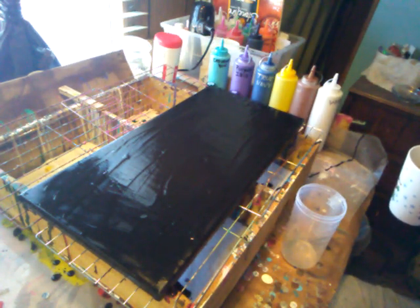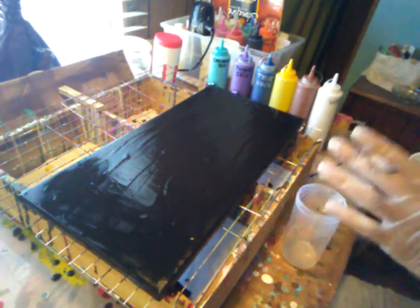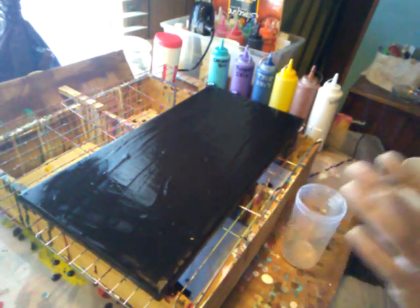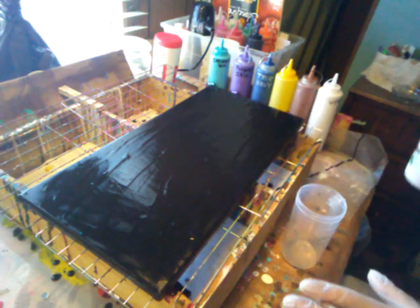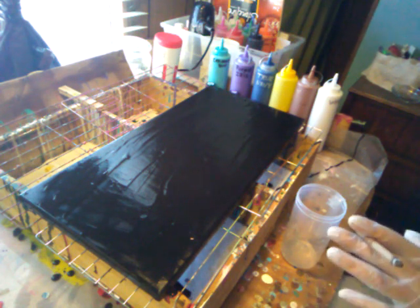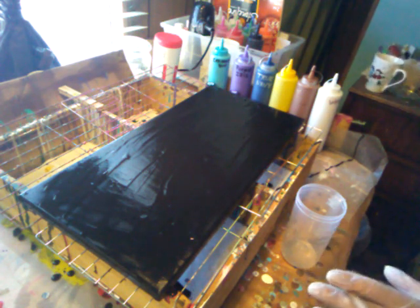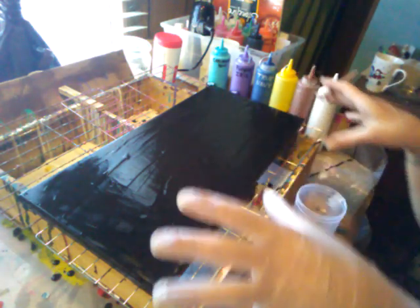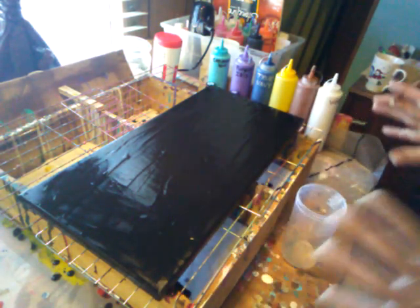I'm going to do a tornado pour today. I had this pour from the other day and it was just horrible — it was the worst pour I've ever done. So I blacked it out with black paint, reusing the canvas, not wasting any money. The only money I really wasted was a couple dollars and a little bit of paint where the orange and the blue didn't work out.